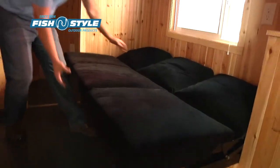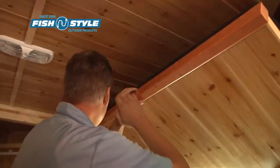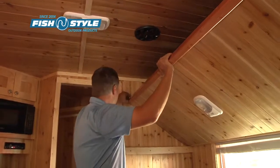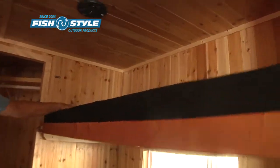This model sleeps up to five people. This couch converts into a bed, with an upper bunk above that which converts into another bed.